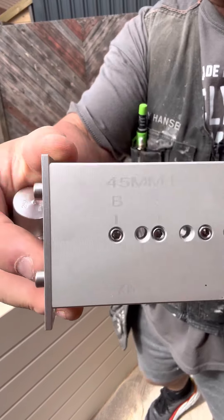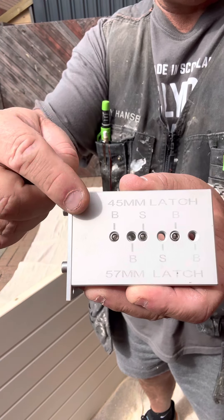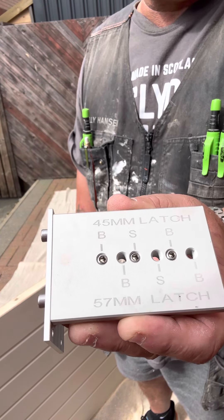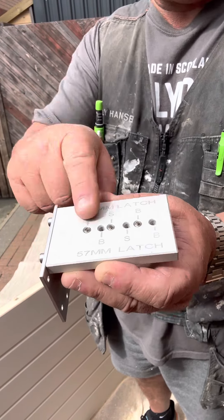Whatever latch you're using, you put the 6mm grub screws in the holes you're not using. So when you're zooming away, you don't accidentally drill the wrong hole.